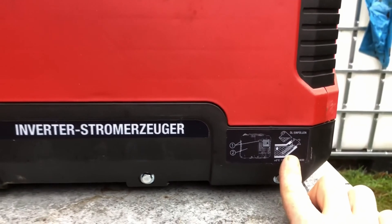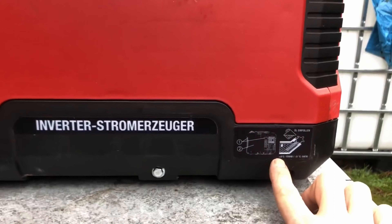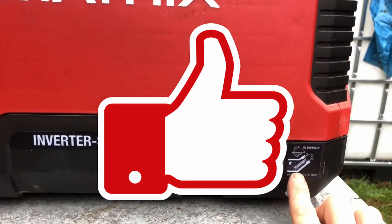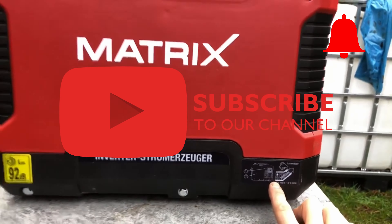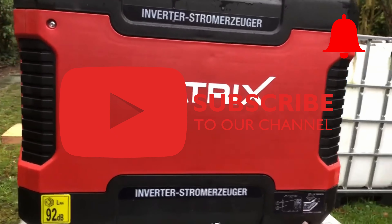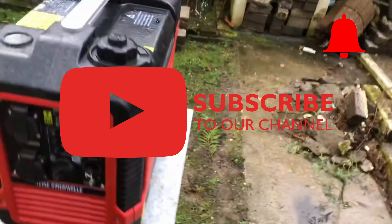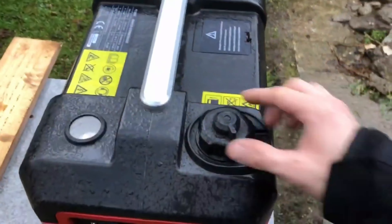I hope that I could help you a little in deciding on your purchase. If so, please leave a like and don't forget to subscribe to the channel and click on the notification bell. That would really help us and the channel. Thanks for watching and see you very soon. Goodbye!